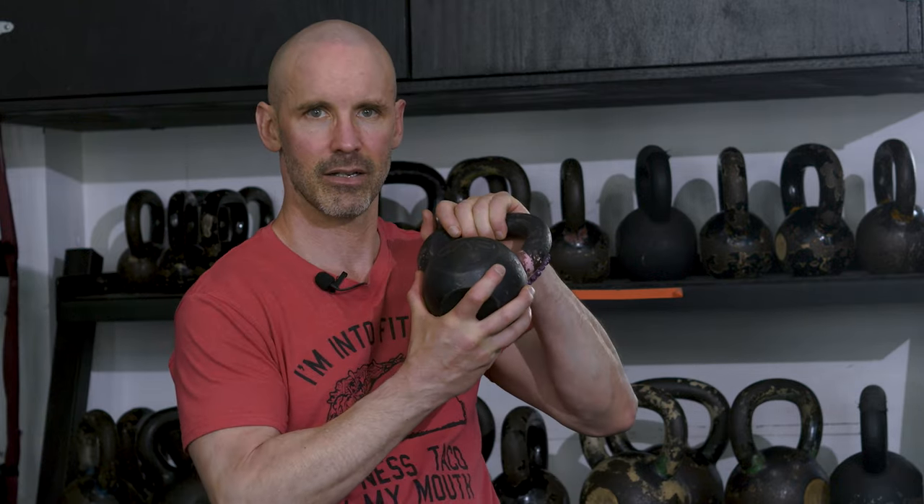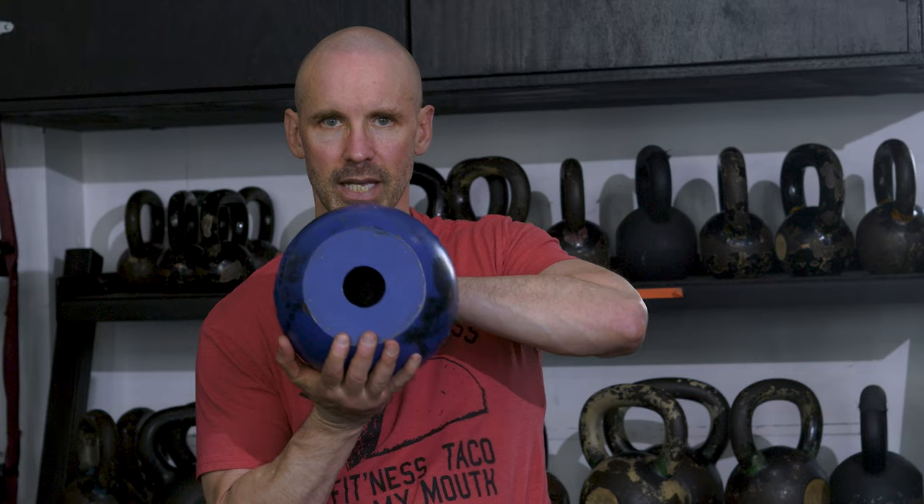There are several different kinds of kettlebells out there. They range from plastic kettlebells to rubber kettlebells to adjustable kettlebells. When you go to a CrossFit gym or a functional fitness style gym, there are two different kinds: competition kettlebells and cast iron kettlebells.